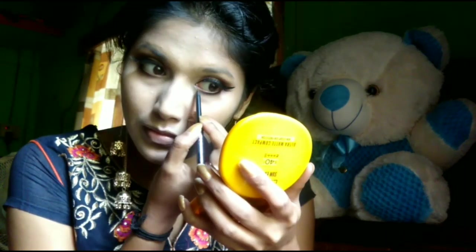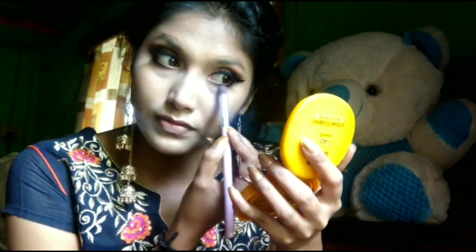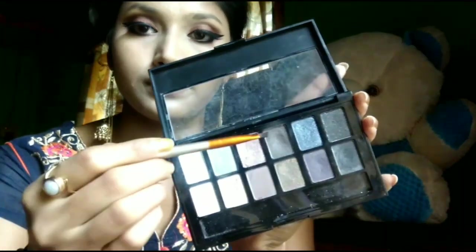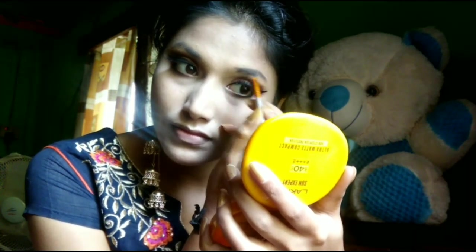I will apply lashes and create a pink shade on the eye shadow. I will draw a blue shade on the eye shadow — my eye shadow is black. In the same palette, I will draw the brown shade on the eye shadow.